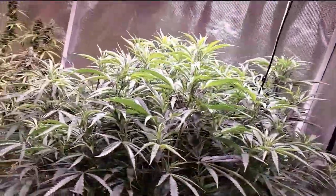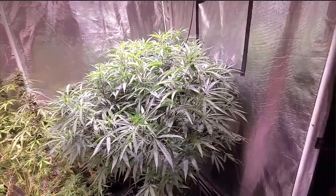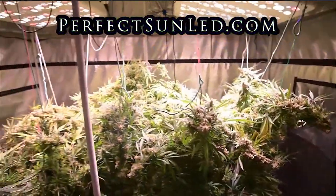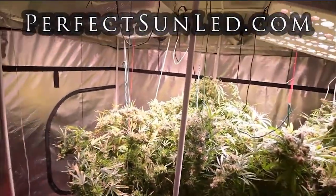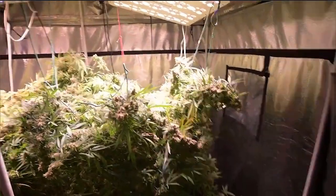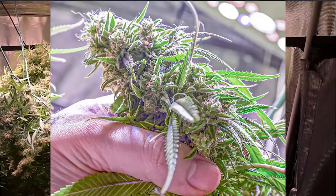Looking good. And then this is what it looks like after a couple weeks — boom, look how big she's getting. Now we have her in a bigger pot, she's in like a number five I think. And look at this — bam — this is what happens after almost two months of flowering: eight feet wide, seven feet tall, massive colas.